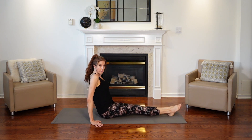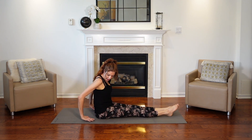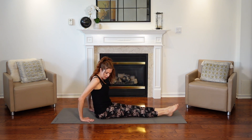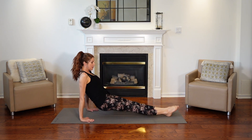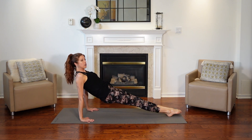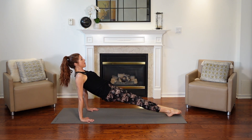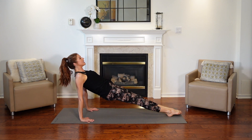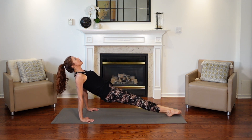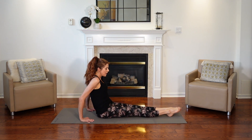Bring your legs out straight, then bring your hands behind you, just a little bit further back, and we're going to lift up. We're using a little bit more of our strength here, building strength slowly. Try to lift your hips off the mat — this is reverse plank. Lift. And lower down. Beautiful.